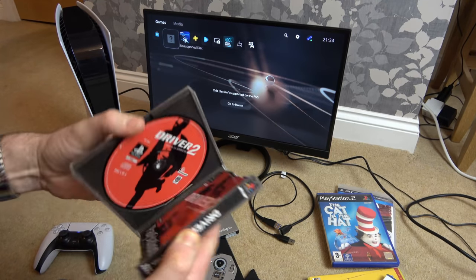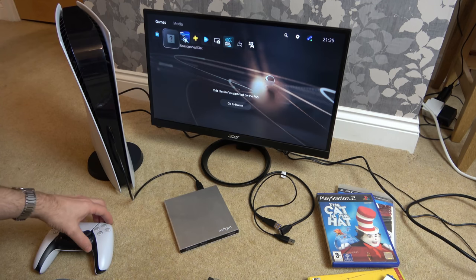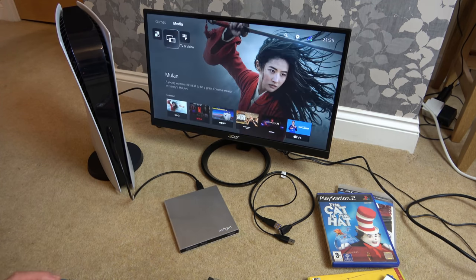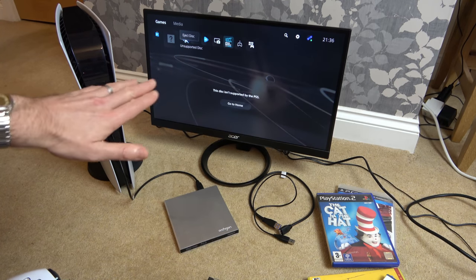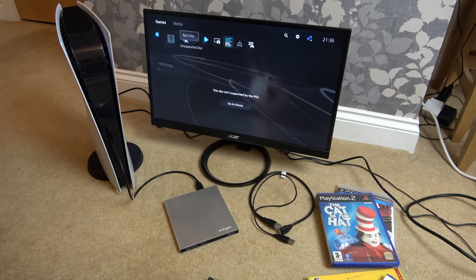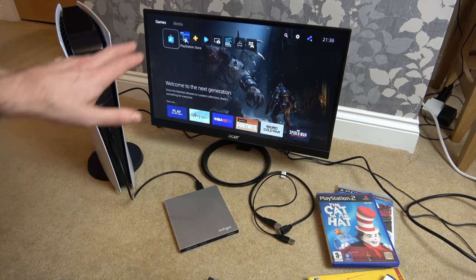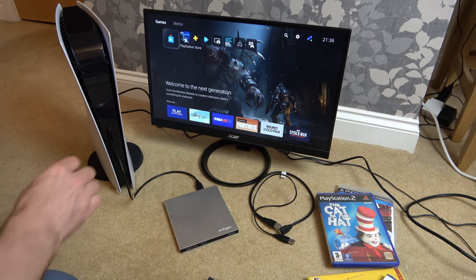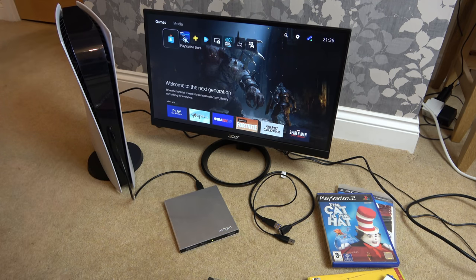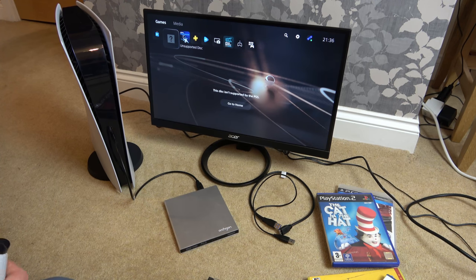It didn't lock up that time. Let's try a PlayStation 1 game — Driver 2. Interestingly, that came up on the game section, not the media section. Nothing happened initially; I wasn't sure if this was left over from the CD one or whether the same thing was happening with the PlayStation 1 disc. I went to eject disc — it got rid of it, so I unplugged and plugged back in. And there you go — unsupported disc. So it's come up again with unsupported disc for PlayStation 1.